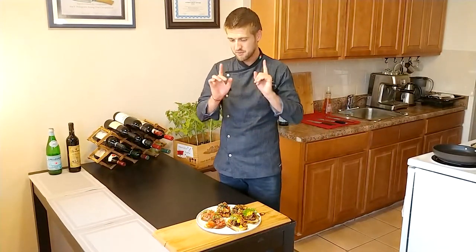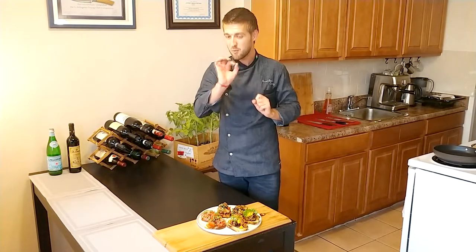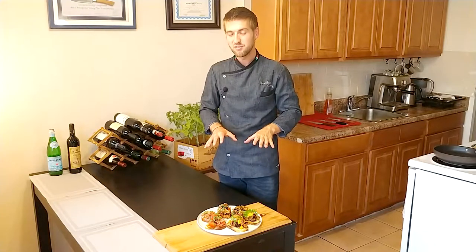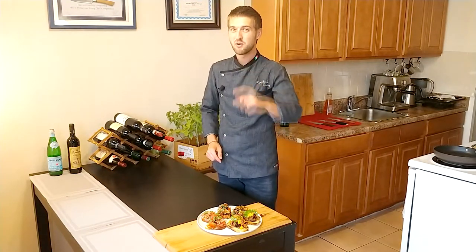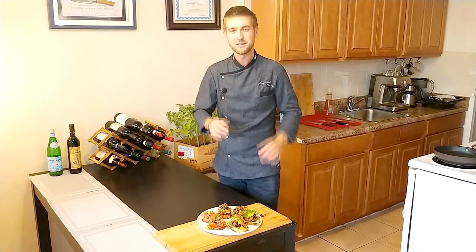And this is how you make three different types of bruschetta — one classic and two different with a twist. If you like this video let me know in the comments below, give me a thumbs up, and don't forget to subscribe because more videos are coming up every week. Thank you very much, I'm Monday and this is the three-way bruschetta.